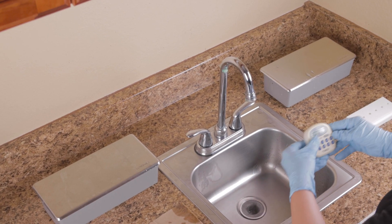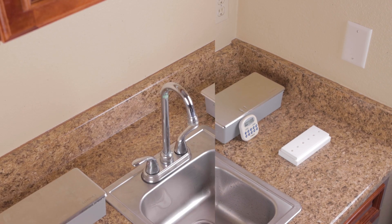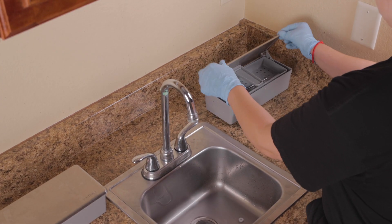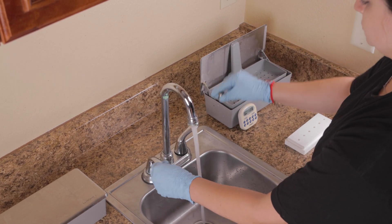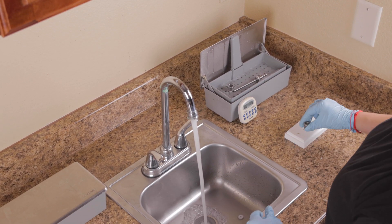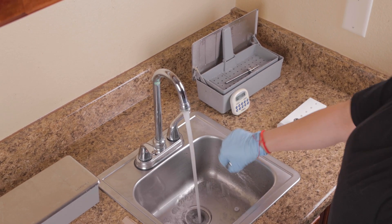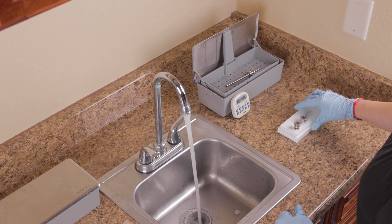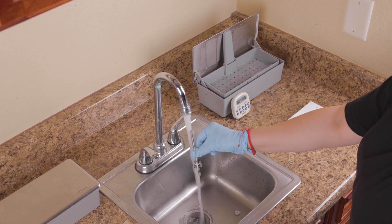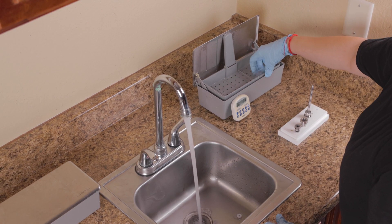Soak all hydro wand components in disinfection solution for 10 minutes. Remove the components from the disinfection solution and rinse them with water. Finally, set them upright to dry.